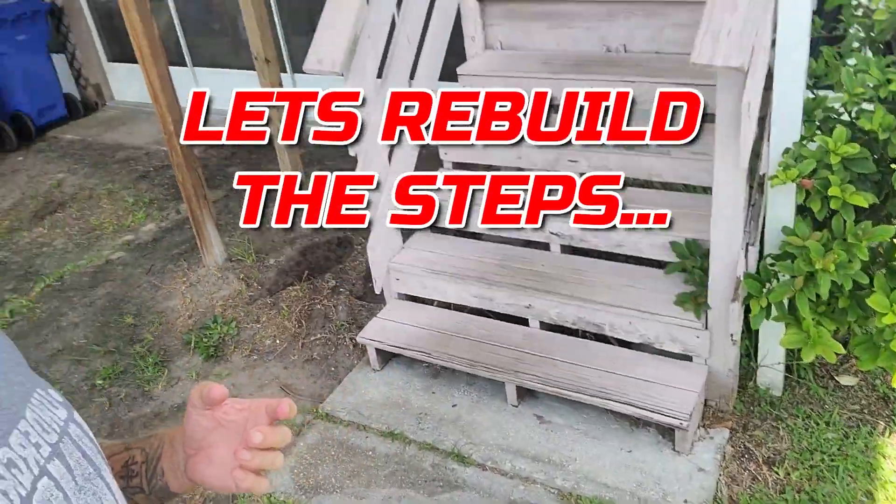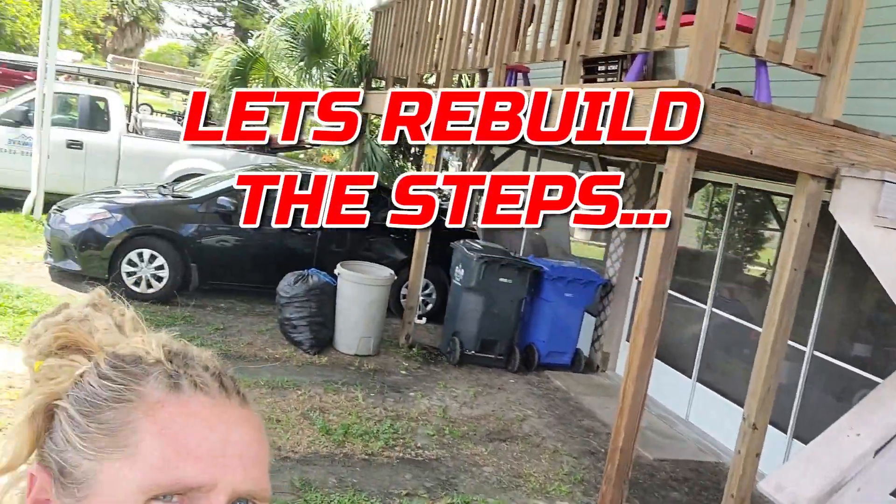It's time to replace the steps. As you can tell they're old and the deck is new. I did the deck probably 10 years ago and it's time to just replace the steps. So I'm going to record this and y'all can check it out.